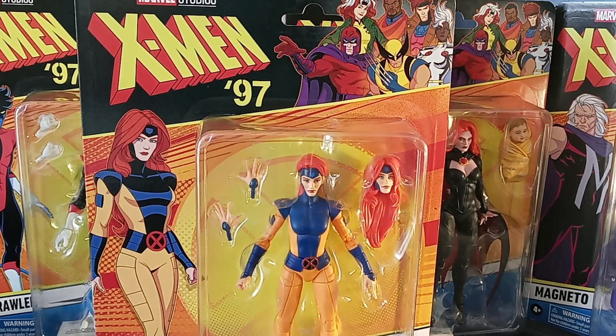Hello subscribers, this is yours truly jblue68, coming to you with my next video — a review of my latest findings of the X-Men 97 action figures. So glad to have found all of them. Before we get into this video, I want to say thank you to my subscribers for subscribing to my channel, for liking, sharing, and commenting — please continue to do so and tap the notification bell.